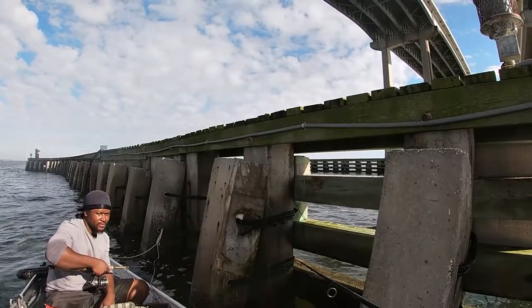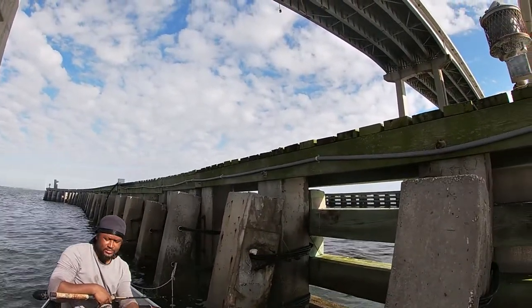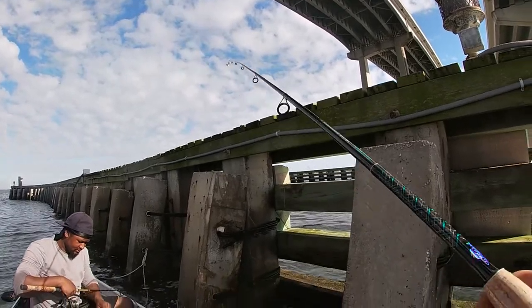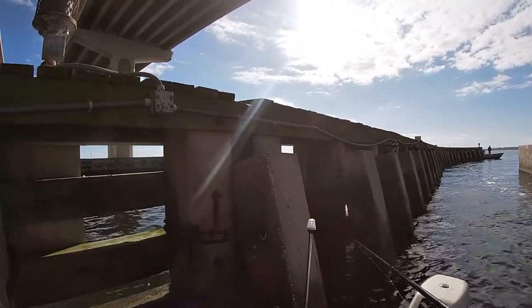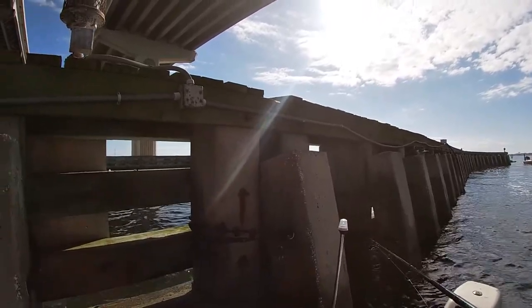It's gonna be under the water — oh yeah, he's about to pull with us! Oh yeah, they on the bite today, son!